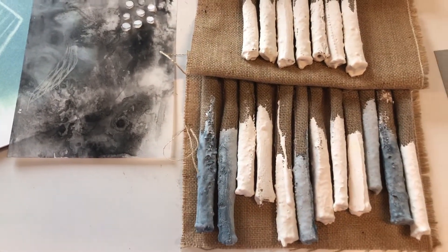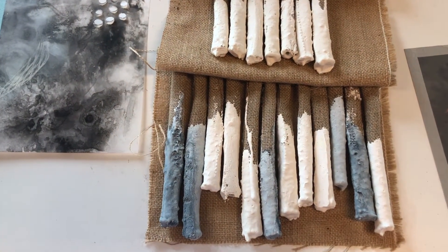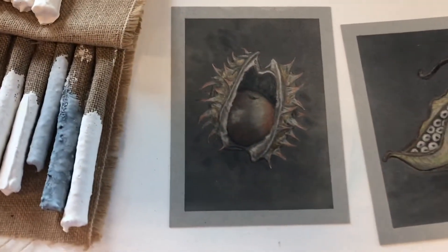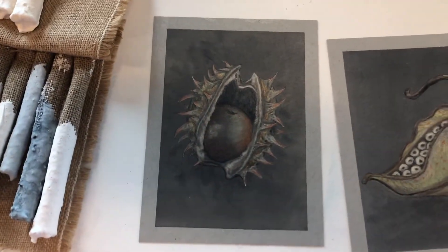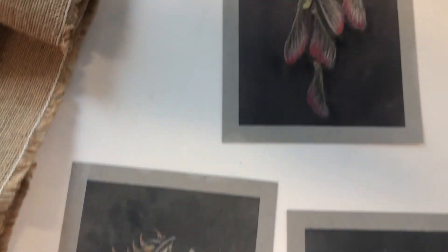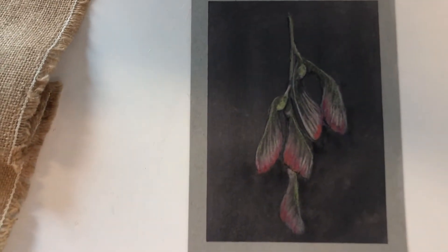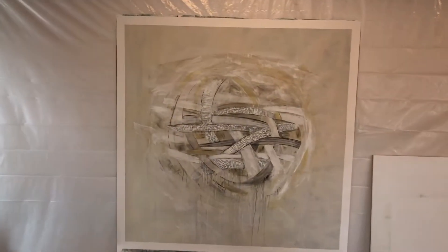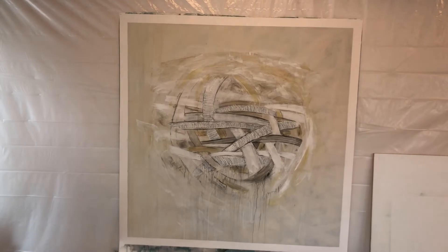These little things I pulled out of storage — I did them last year, but now I'm playing around with them in a new way. And here are some of the small eight by six finished works that I did. It just was really all I could handle at first.